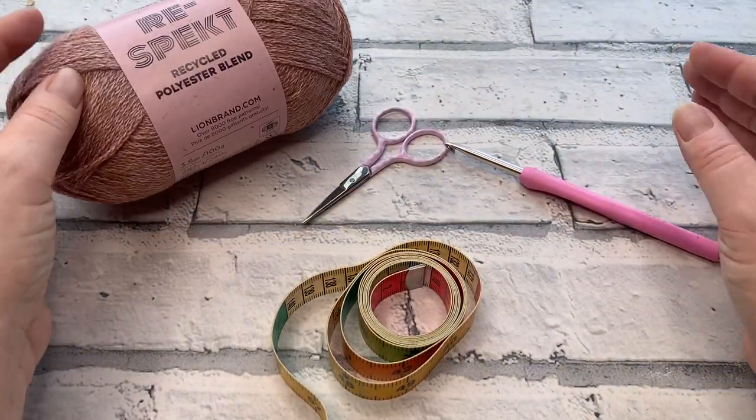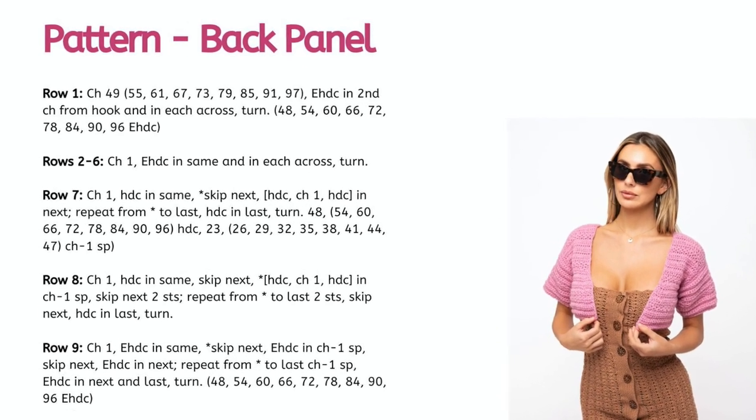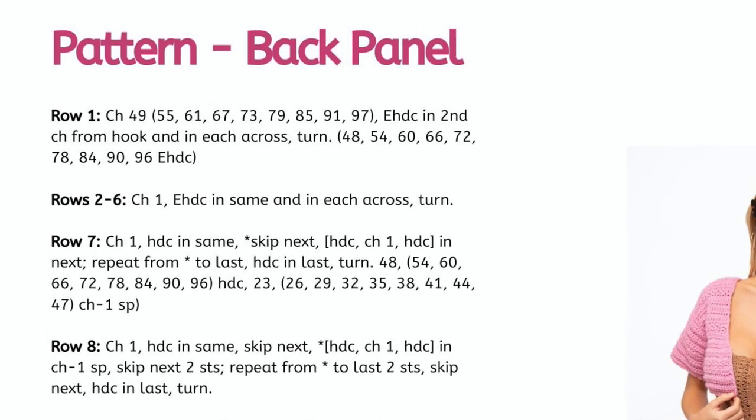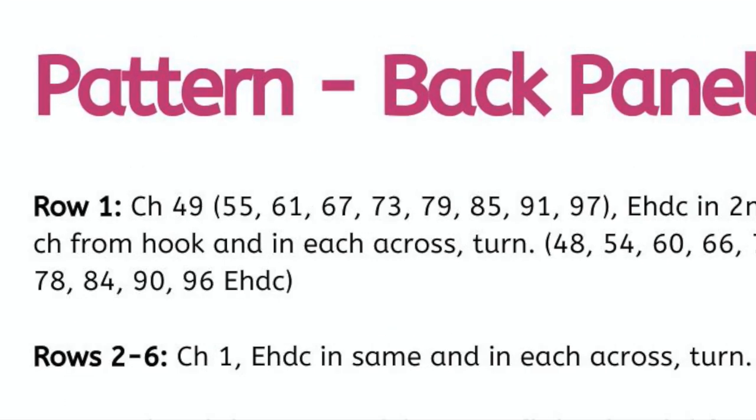Once you've got all your materials, let's jump in. Each size starts with a different chain length. In size order: extra small chains 49, small chains 55, medium chains 61, large chains 67, extra large chains 73, 2XL chains 79, 3XL chains 85, 4XL chains 91, and 5XL chains 97.